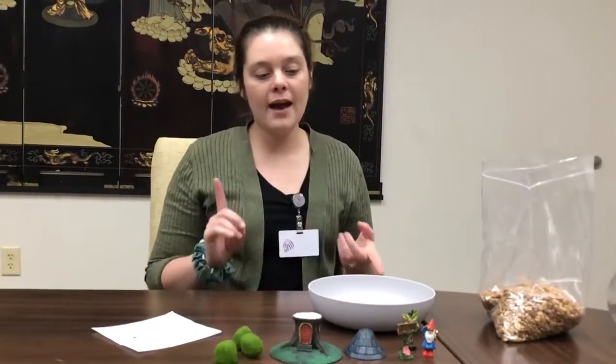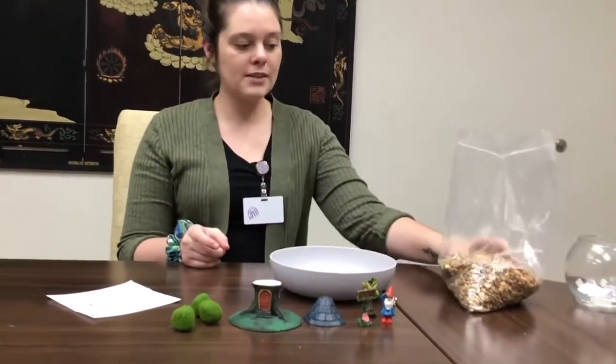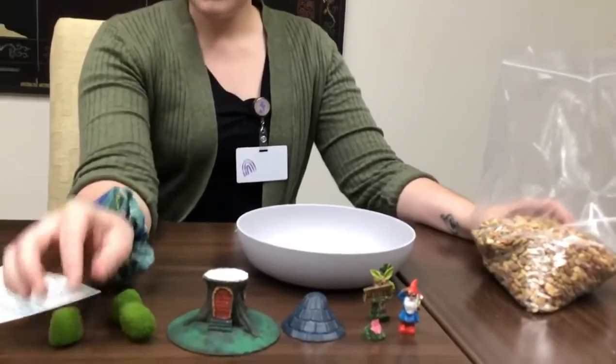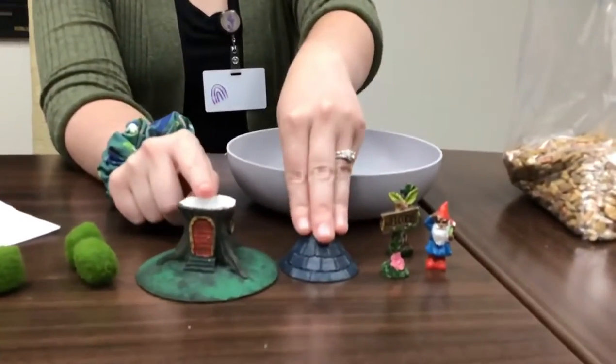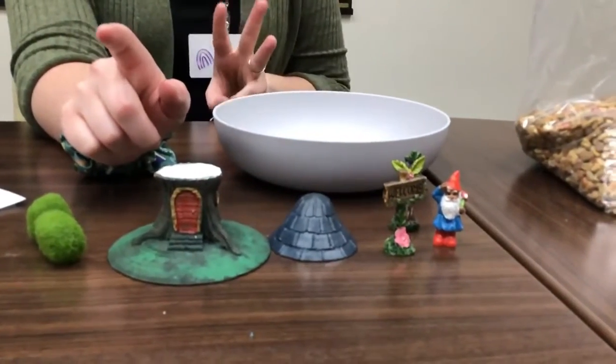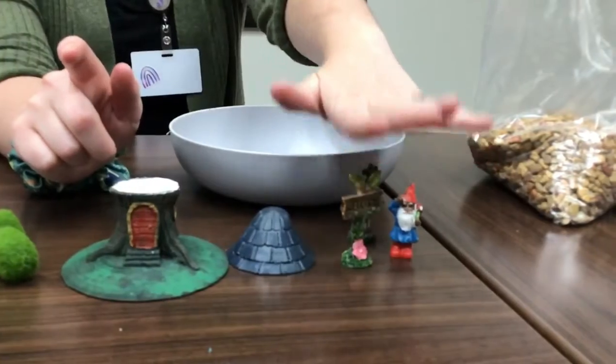Alright, so today's craft is a DIY Fairy Garden. In your kit you had rocks, some moss balls, a white fairy house, three things of paint, a paintbrush, and then these mini statues.